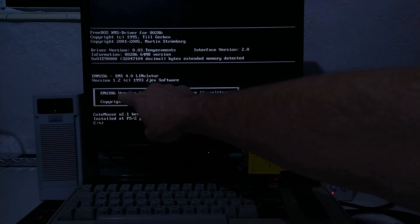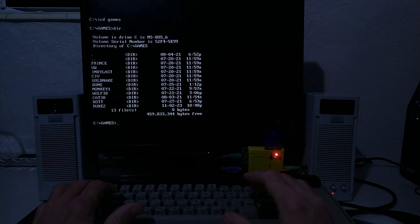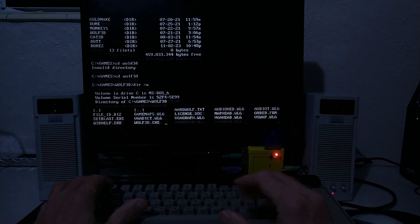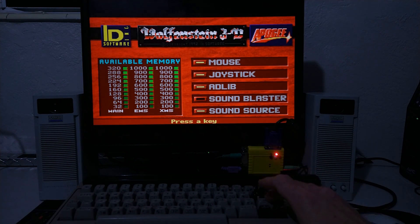Let's reset. You can see EMU 386 is loaded, which can help you play some 386 version games and other software.